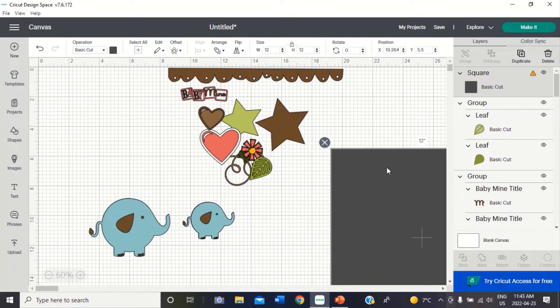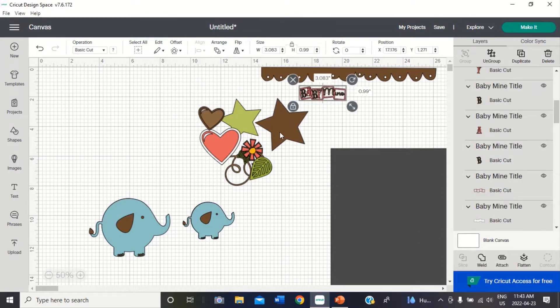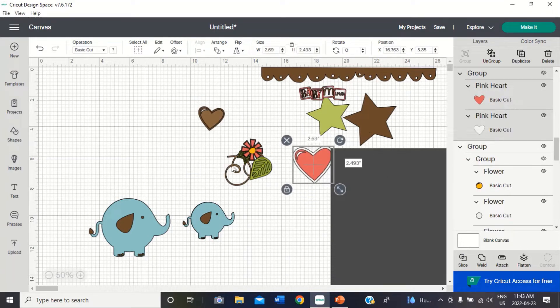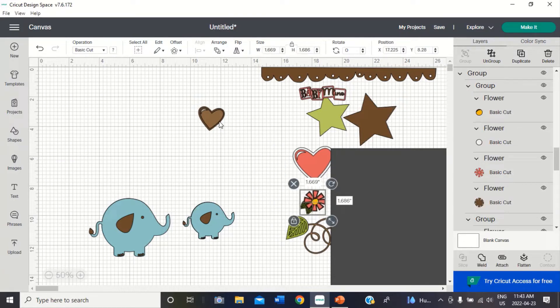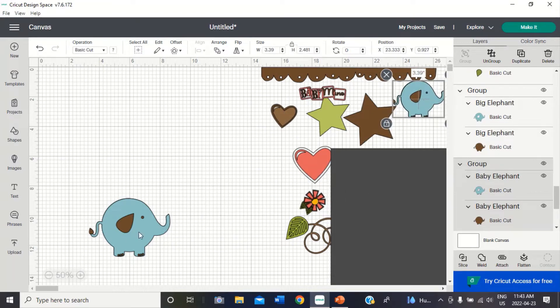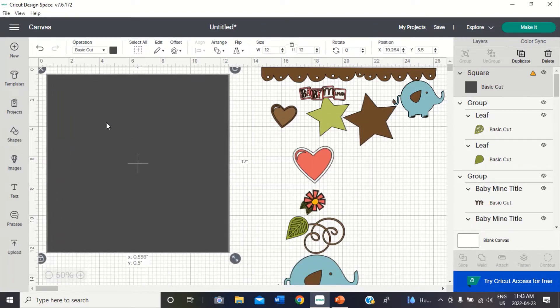I did not move my stuff over enough — it needs to be past the 12 inch mark in order for it to be out of your way for you to put in your base page. So I'm going to slide all that over past the 12 inch mark. Move my little elephants — so cute. And then I'm going to put this back up where I can see it. So this is my background.